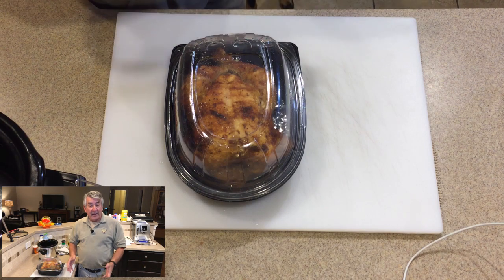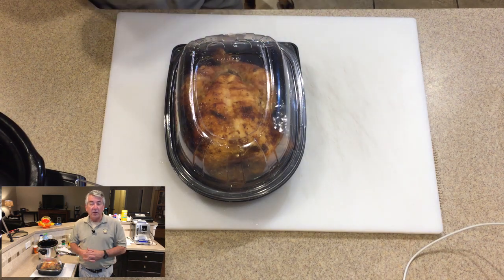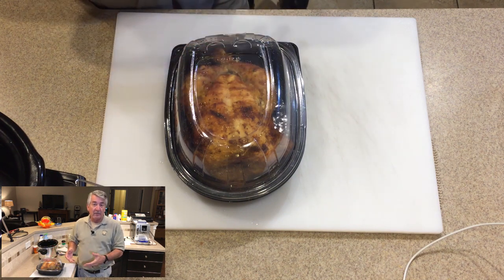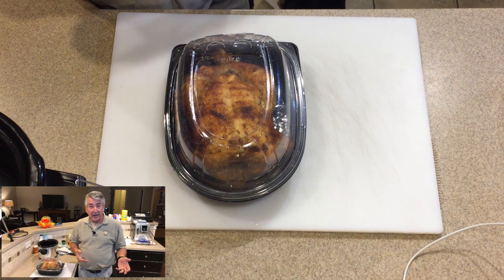Hi, once again it's Frank and tonight — actually it is night — we're going to be making chicken soup along with cutting up a chicken. The meat will be available for my wife to take to work for lunch every day.